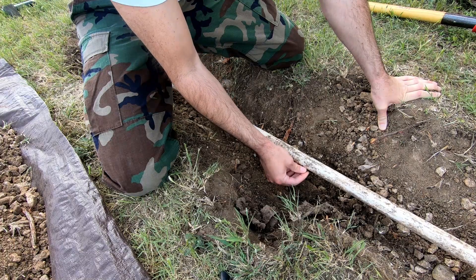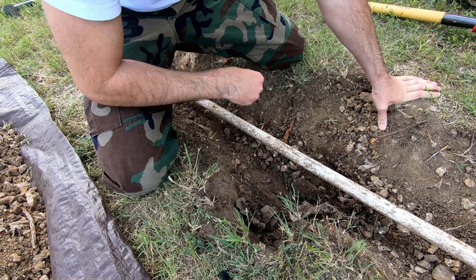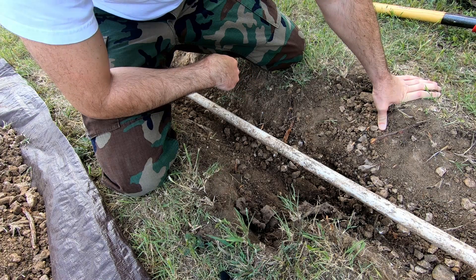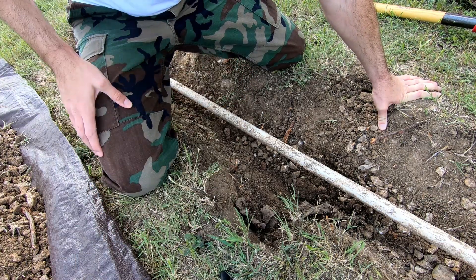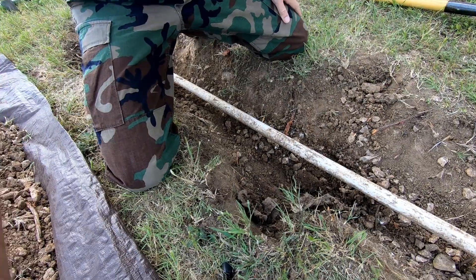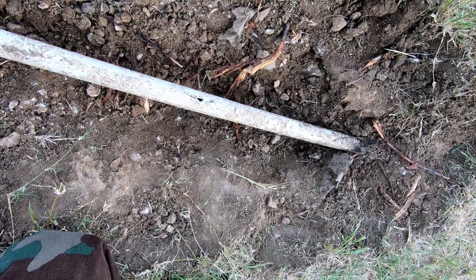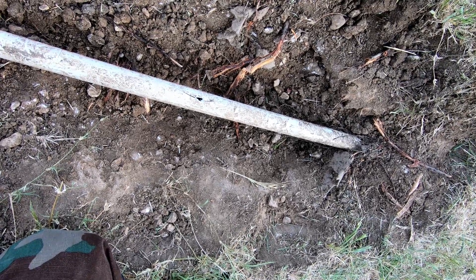At some point I'll turn the pump back on and see if the water comes out of this hole now. But that's going to be a while because as I was digging this up I managed to puncture the pipe, so I'm going to at least have to replace a section of this pipe.